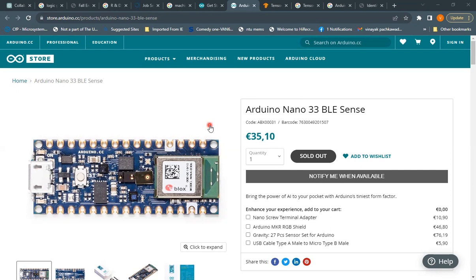We are going to look at the Arduino Nano 33 BLE Sense development board. This is a special microcontroller-based development board — a modified version of the Arduino Nano. You can visit the Arduino store; the link is in the description. It costs about 35 euros for one unit. I want to make you aware of the power and features of this board, which is called an AI-powered board.